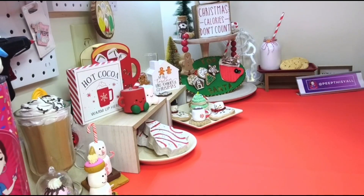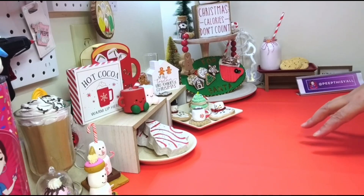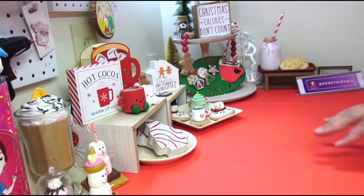Hey, welcome back! Today we're going to make some brownie strawberry brownie Santa hats — some fake baked ones. We're gonna make them together.